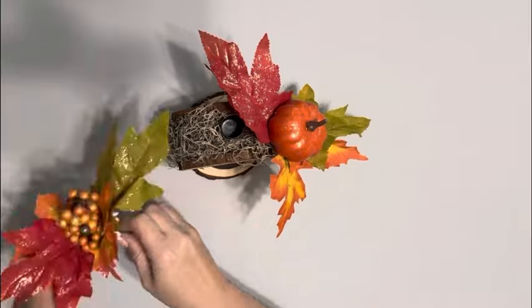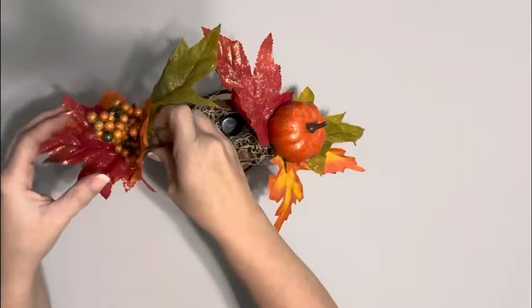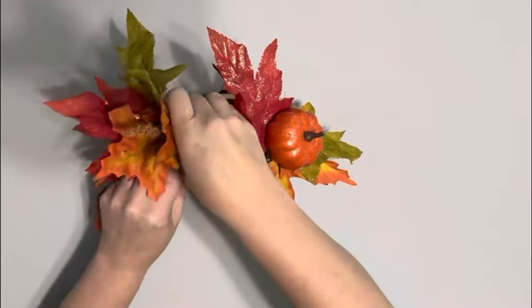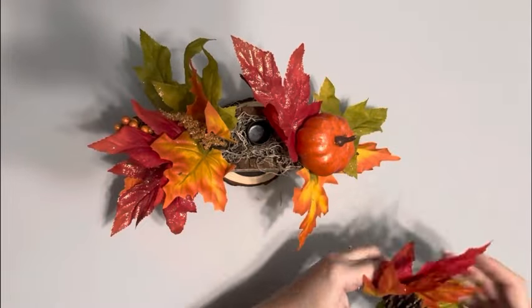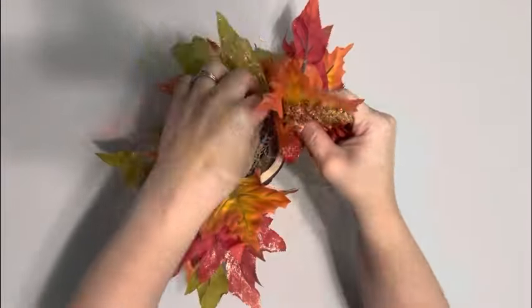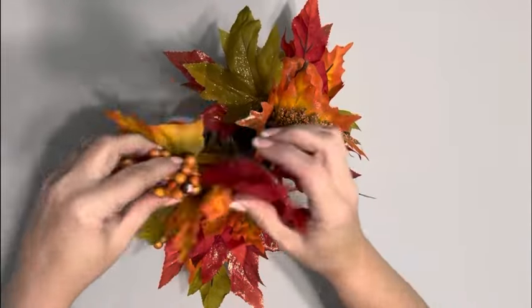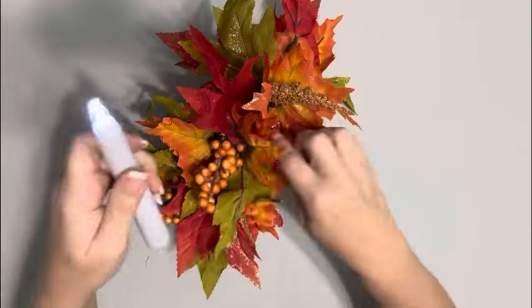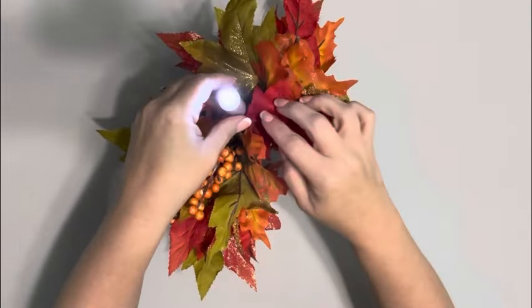Next, I had cut up this pick that I got from Walmart and placed those throughout the sides of the foam. I also took this candle I got from Dollar Tree and placed that into the top.